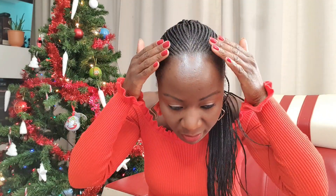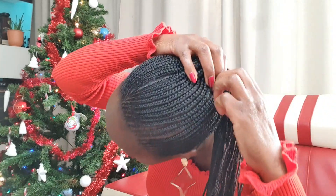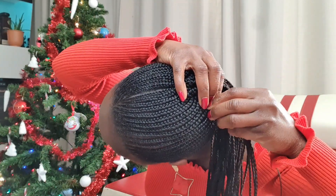She did it with my own hair — the whole of this is my own hair. Only at the end, from right here, she put a very thin, very little extension. She did a good job, I'm so happy with this.